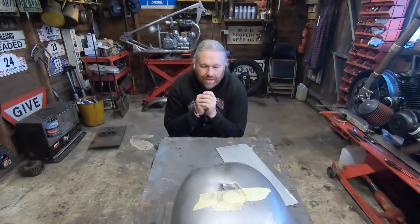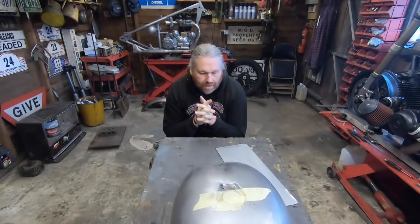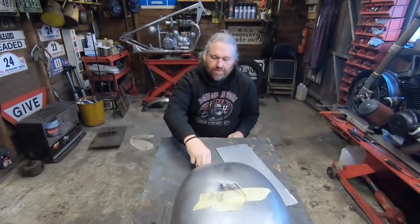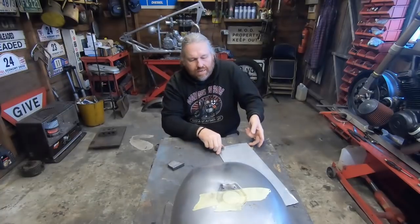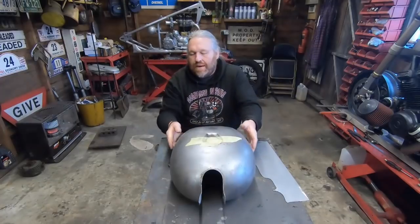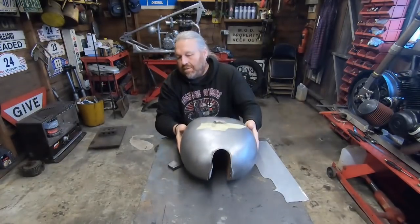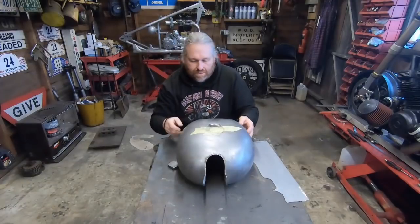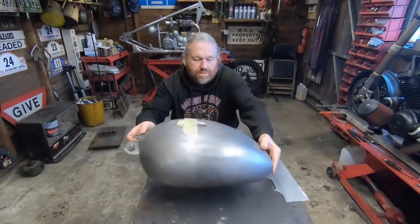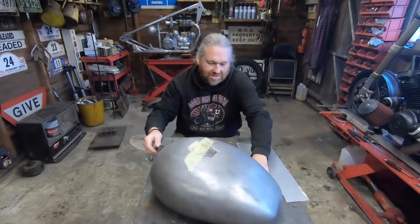Hey guys! In the last video you've seen me preparing some of the Enfield bits for paint. Today, before I let the tank go and the rest of the stuff, I'm just going to do a little job on some covers for the front brackets, the mounting brackets here. Some of you may have seen this before but some of you may not, so I'm going to film it and just go through the process.